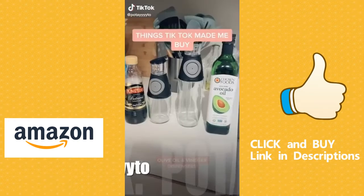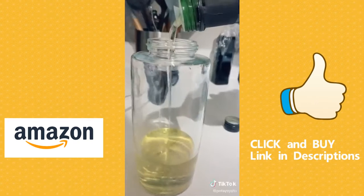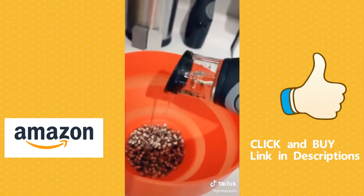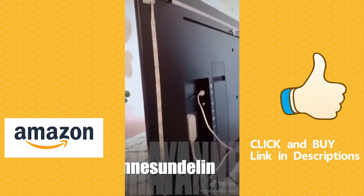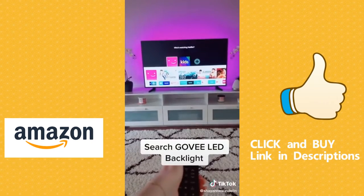Let me know if you guys want a tutorial.